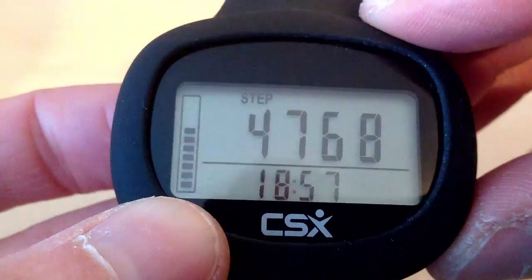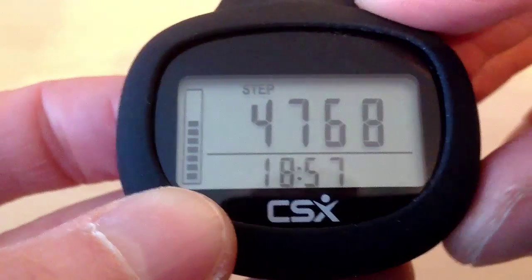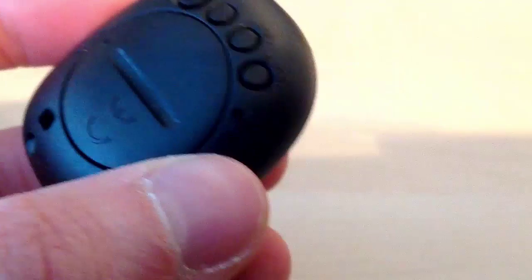If we take the pedometer out of the silicone jacket clip, we can access the memory button. The memory button is the bottom button, which you can see here.